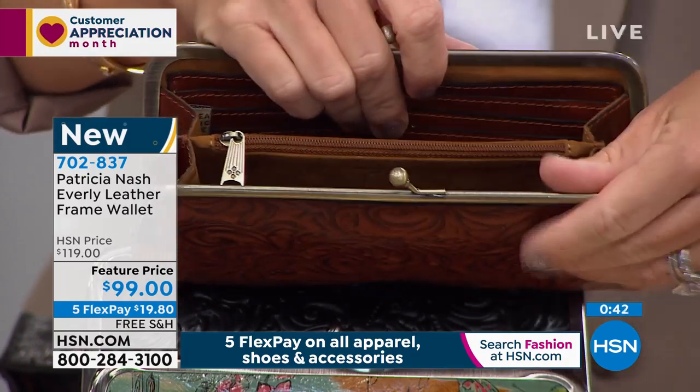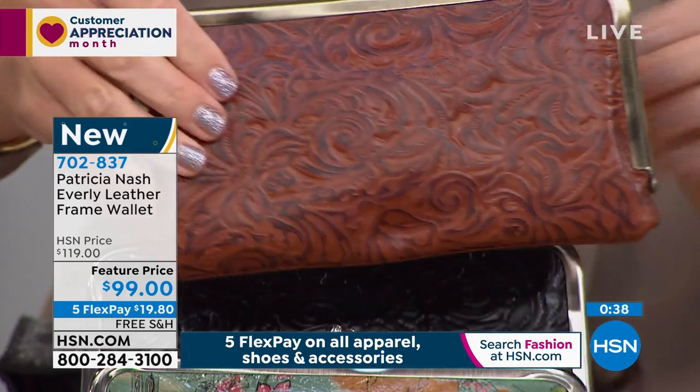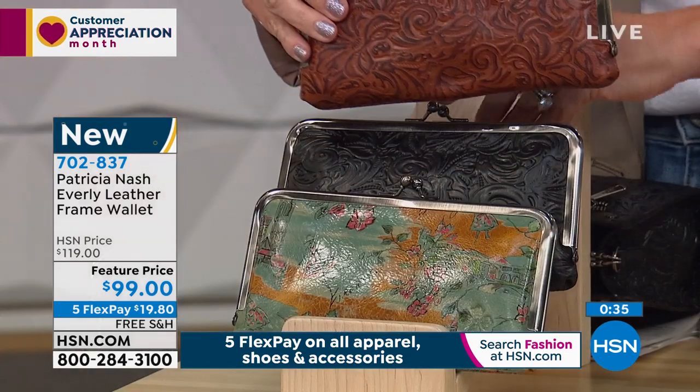With all your lipstick, your mirror — I mean, your keys — you've got it. You're right. Everything will fit in here beautifully.